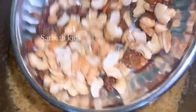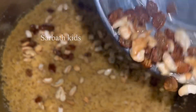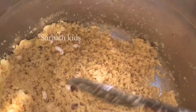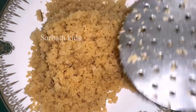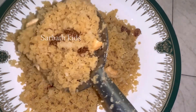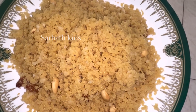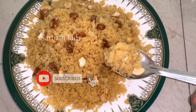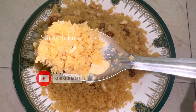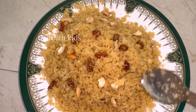Now the bread is ready. We will mix it well. The bread is ready — this is a good process and a good taste. Please try this recipe and share it with your friends and family. Please support our channel and like this video. We will make you a great recipe. Thank you for watching.